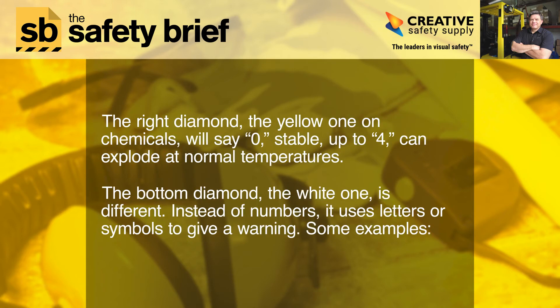The right diamond, the yellow one on chemicals, will say 0 — stable — up to 4, meaning it can explode at normal temperatures.